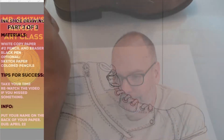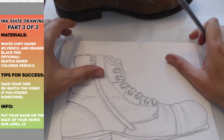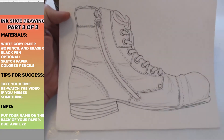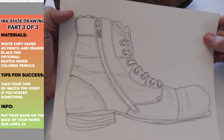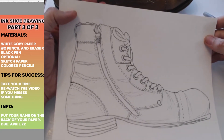Hi students, it's time for another week of art and today we're going to finish up our ink shoe project. We're doing our last week of our ink shoe drawing. If you have traced your shoe and done some stitching and then some crease lines, your shoe probably looks really good. I like the way my shoe looks because...